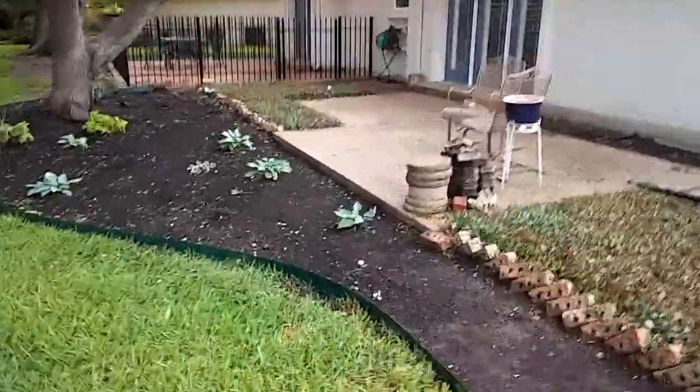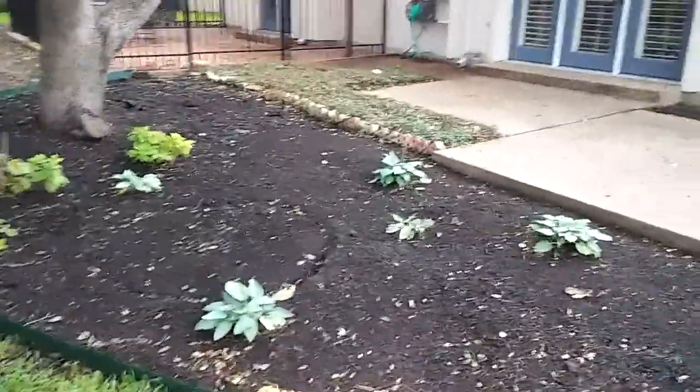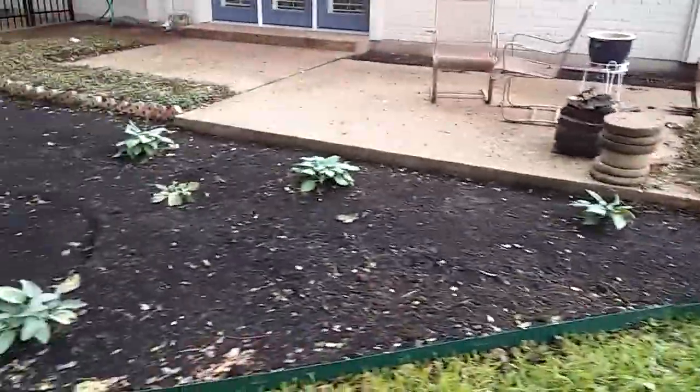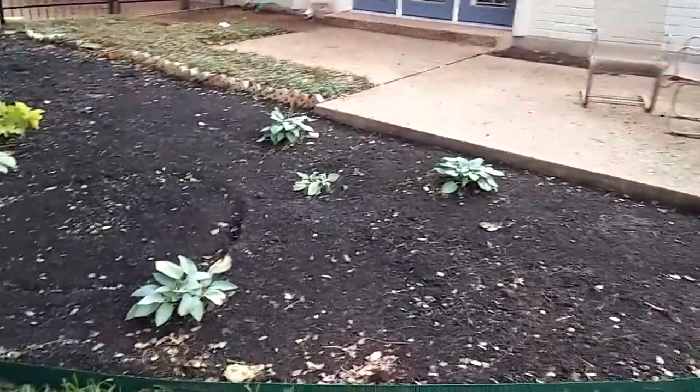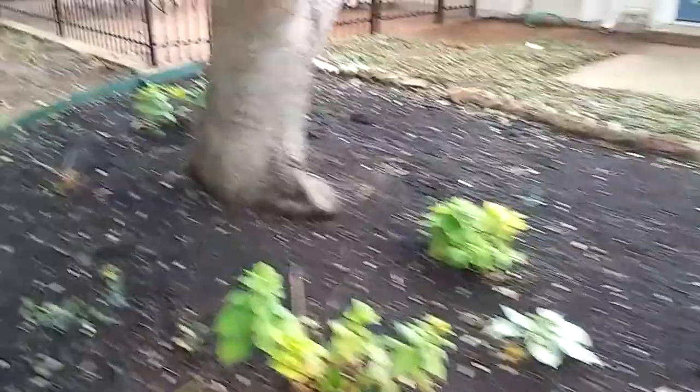As you can see, we got this bed all cleaned out. Somebody had done it before but they didn't put the poly down, and all the weeds were going through the mulch. The right way to do it, guys, is to put poly down and then mulch everything — it'll keep all your weeds from coming through and saves you a lot of work.